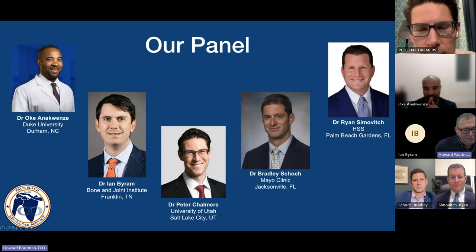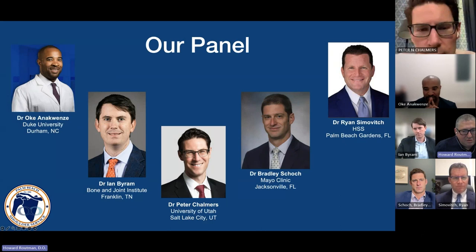What we're planning on doing is I'll give a five-minute set-the-stage, and then we'll go into a conversation about the different thoughts about inlay versus onlay.